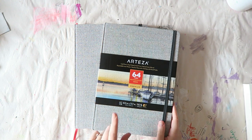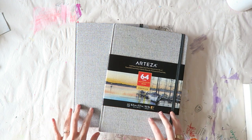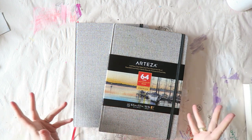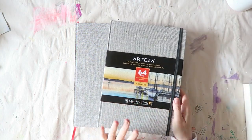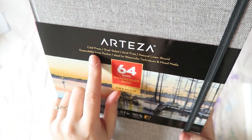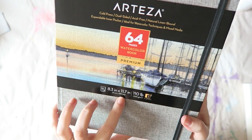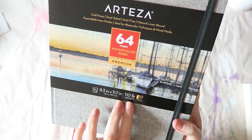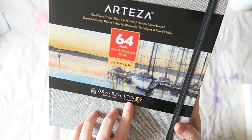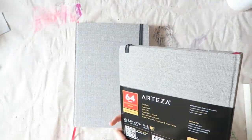Let's get to the review — let's start with the sketchbooks. These come in a set of two. I know they have different kinds of sketchbooks with different papers and bindings, but these are the ones I have. This one has 64 pages, cold press paper, dual sided, acid-free, natural linen bound. It's A4 size and the paper weight is 230 grams per square meter or 110 pounds. They say there's a smooth side and a textured side.